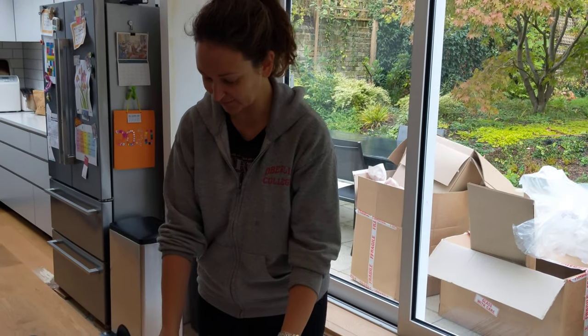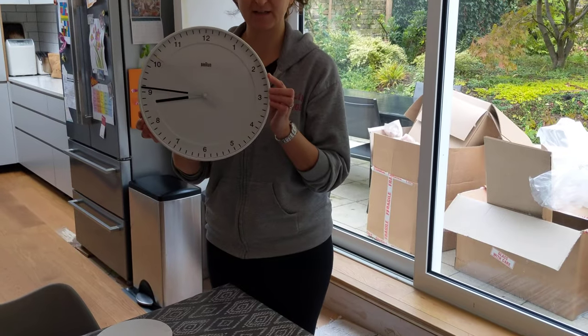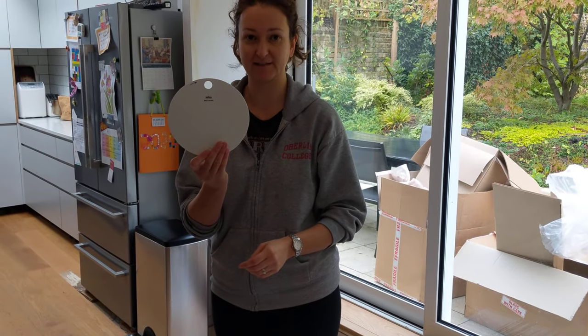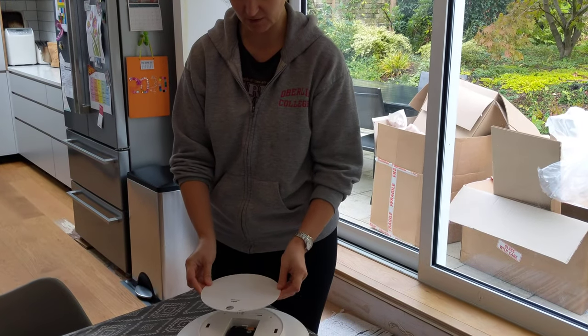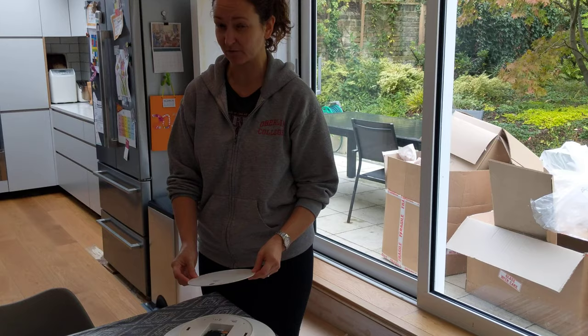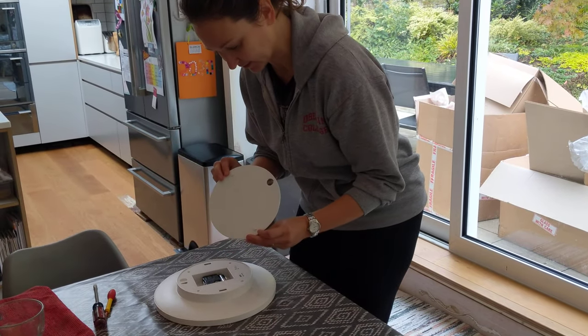Hello, this is a video for how to open the mysterious back of this clock, the Brown BNC017. We struggled and struggled with this, and we finally got it off with sort of brute force, which may not have been correct, but now we can kind of see how it works.